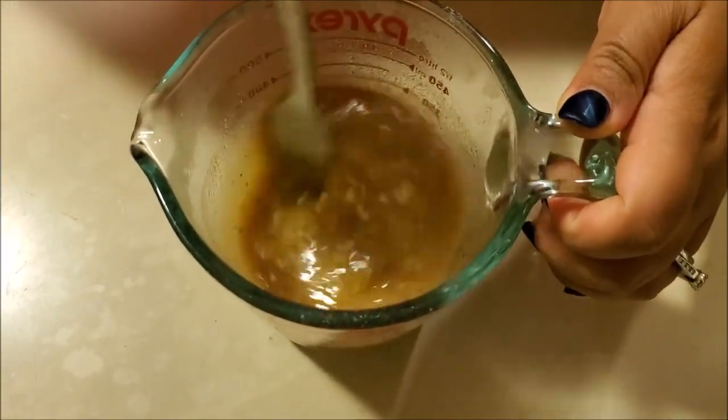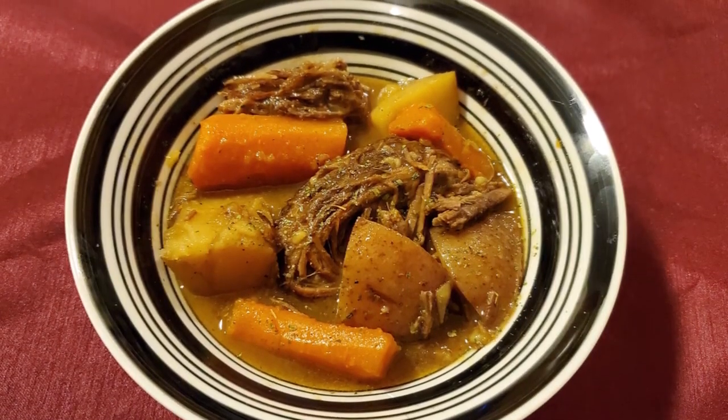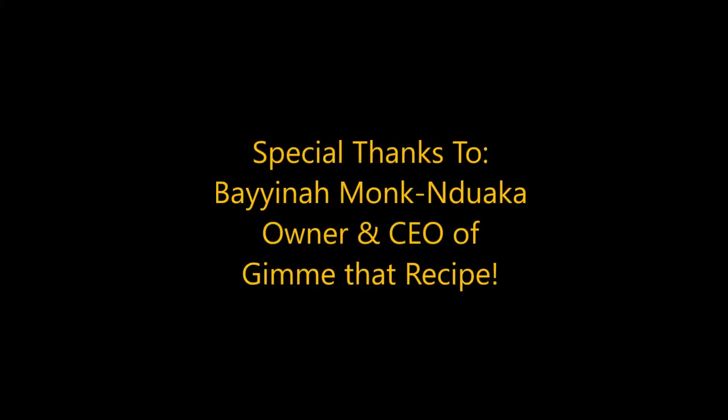Here is the suya pot roast. If you enjoyed this video, please like this video, leave a comment below, and if you haven't subscribed, please subscribe. I'll see you in the next video.